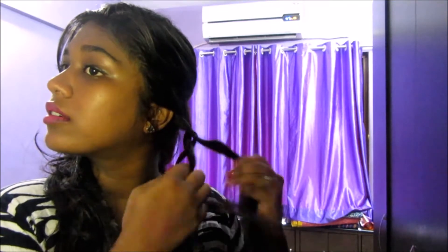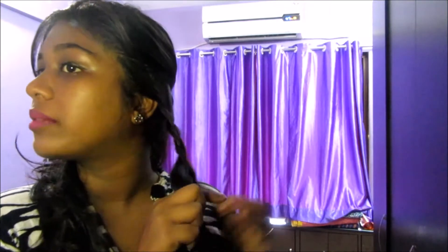Now divide that section into three equal parts. This is the basic three-strand braid — make sure it is very, very tight. Check whether it is completely covering your crown area. It's not covering yet, so I need to braid it more. Once you're done with the braid, take an elastic and secure it.